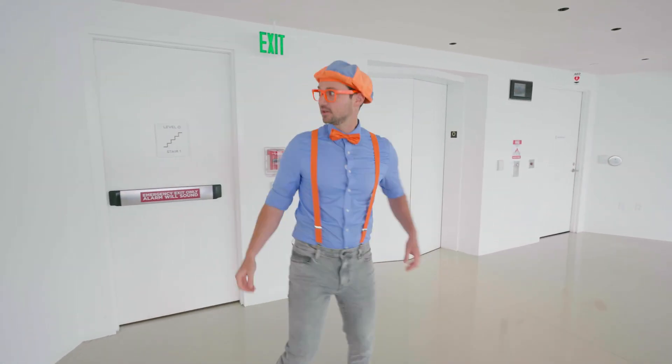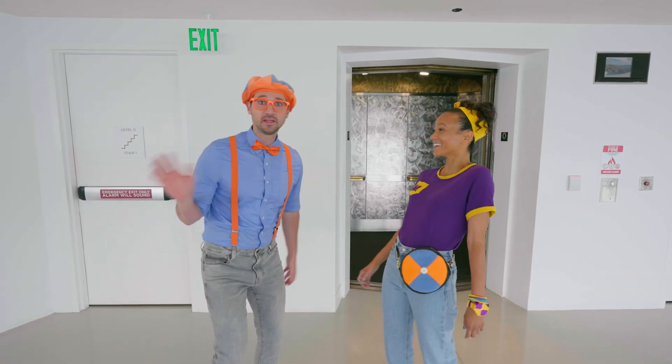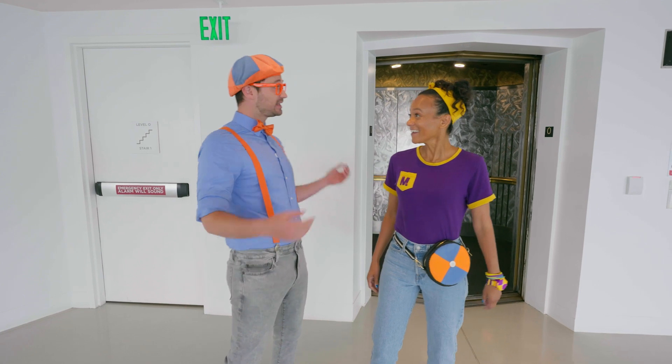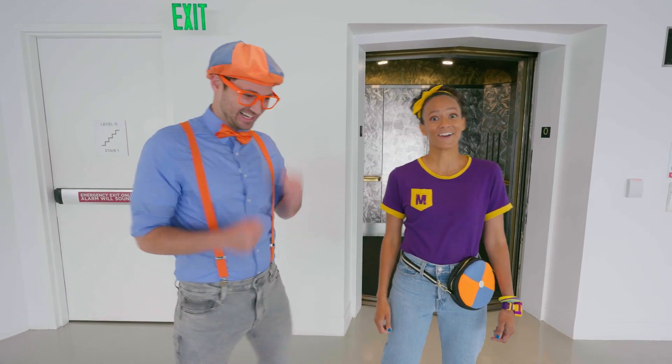830! 831! 832! Yeah! I made it to the top of the Space Needle! I am very tired, though — that's a lot of steps! But wait a second, where's Mika? Hey, Blippi! Oh, hey Mika! You made it to the top of the Space Needle! I can't believe you got here first! Well, I am pretty fast! You are really fast!